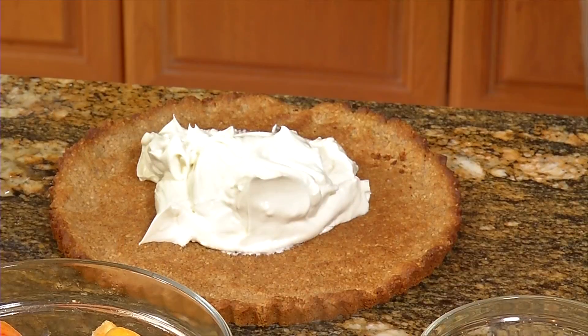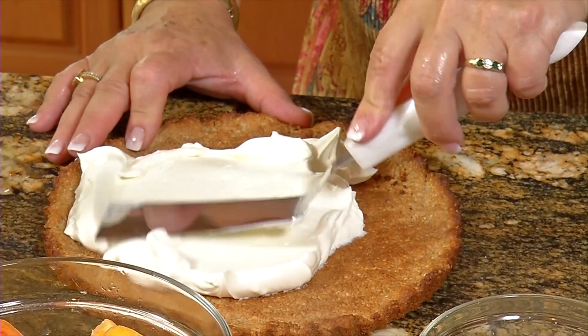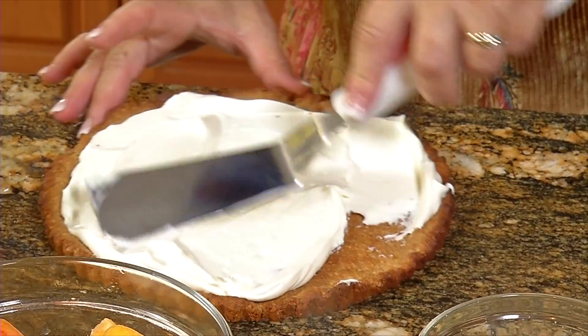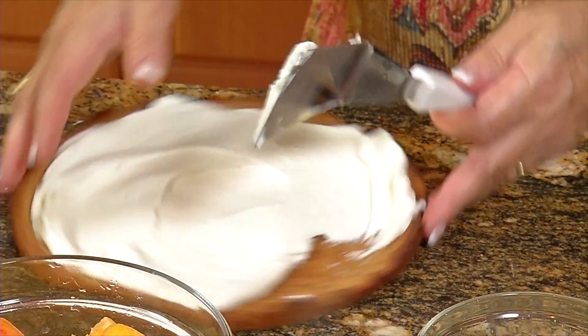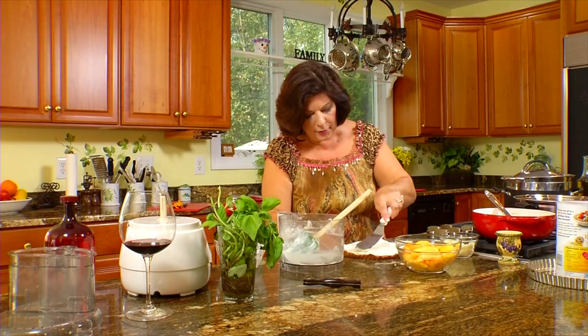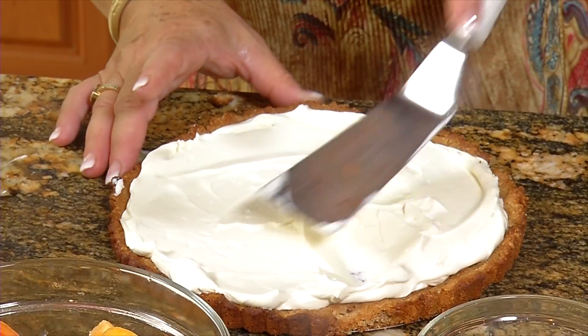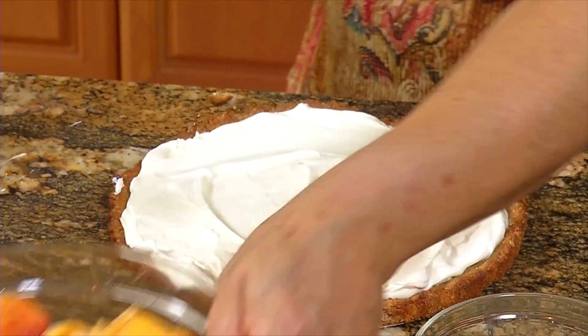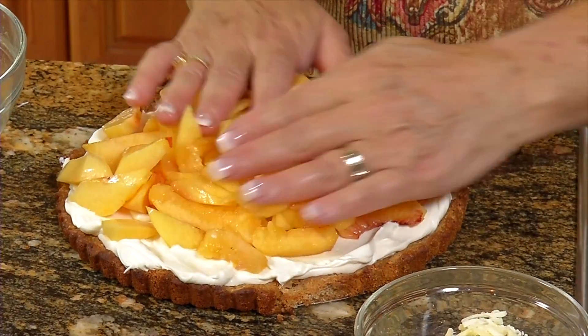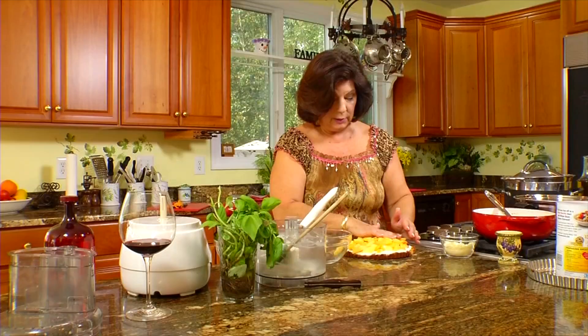An offset spatula will make spreading the cream filling a little easier. Spread it on the tart crust — it doesn't have to be perfect; I like things a little rustic, they look more homemade that way. Then top it with the peaches. Don't worry about being really fussy — just mound them on there and spread them around. You could do a perfect little pinwheel design, but then you'd only have one layer of peaches; this way we have a lot more peaches. Dessert is ready.